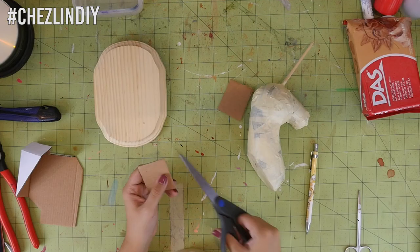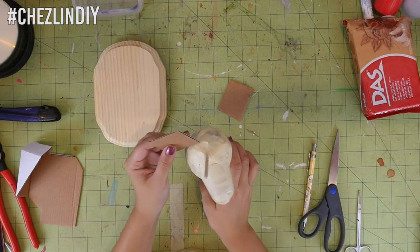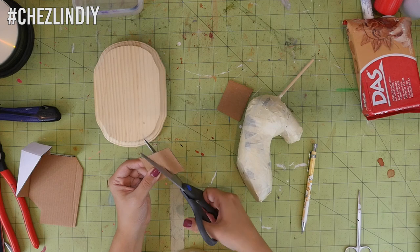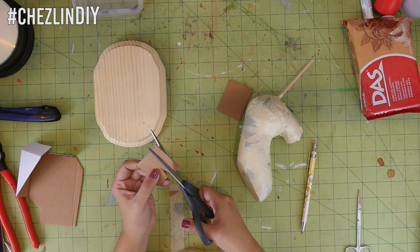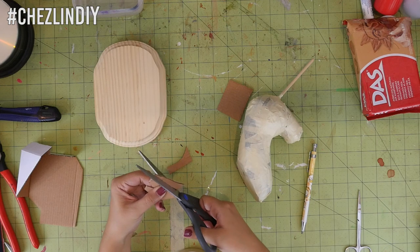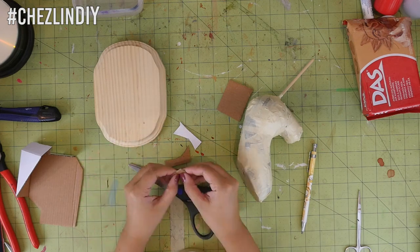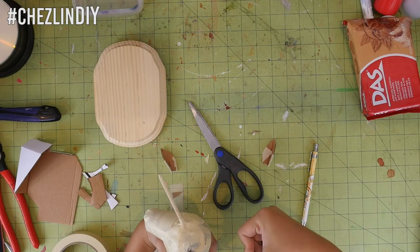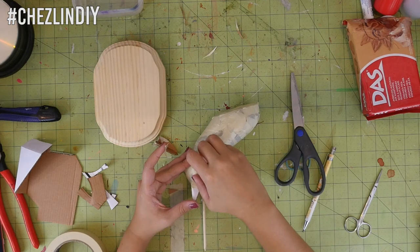Cut two squares of cardboard about as tall as you want the ears to be, plus about half an inch extra. With the corrugation running up and down, cut a thin V in the middle about halfway up, then cut the edges at a slight curve so they come to a point. Fold in half and tape the gap together. Cut a V into the head where you want the ears to go, push the ears in, and tape them in place.